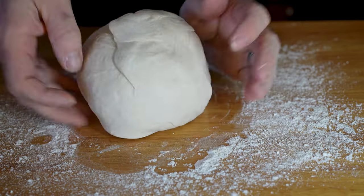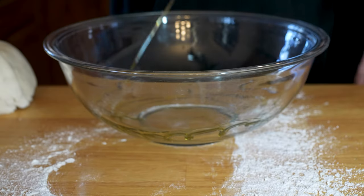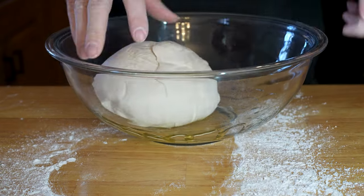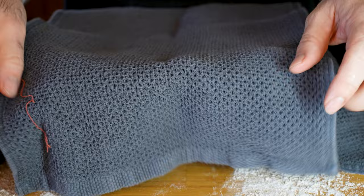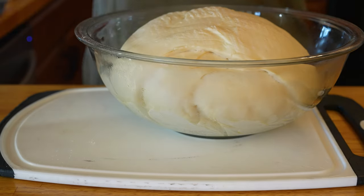Add the dough to a floured surface and form it into a ball. Grab a big bowl, drizzle with some extra virgin olive oil, roll the dough in the oil on both sides. Cover with a warm, damp washcloth and two towels. Let it rise for one and a half hours until it doubles in size.